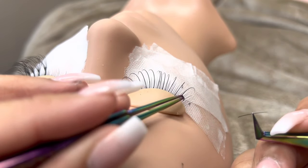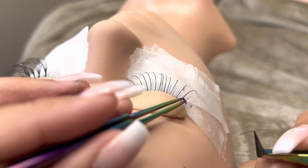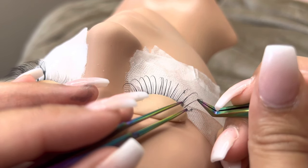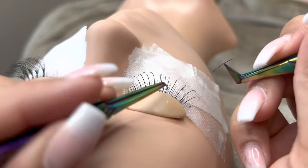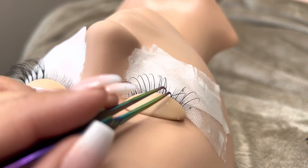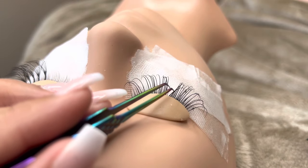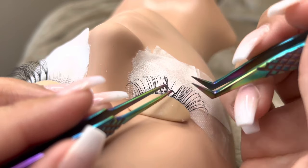Classic lashes are the most natural lashes that you can get. They are just an extension of someone's natural lashes. They do not make the client's lashes any fuller — they just make them darker and longer. Because they do not add any fullness, classic lashes must be applied to all of the natural lashes, so you will be doing a full coverage application of 100% of the natural lashes.